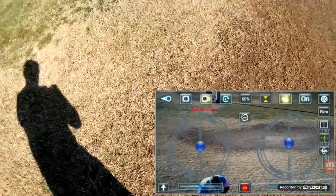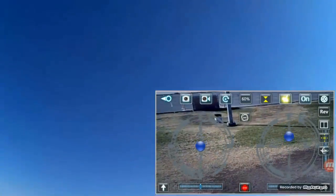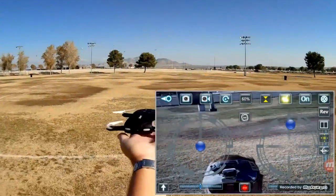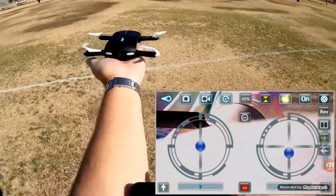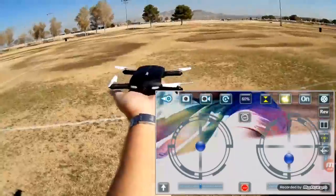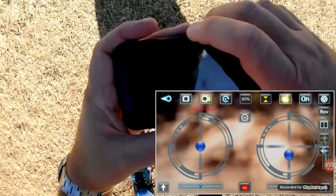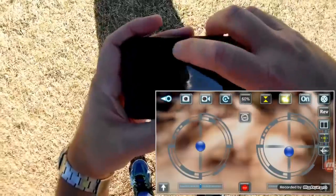I'm going to hit stop on the recording and do a landing now. Hitting the land button — and there you go. Once it lands, you have to stop it, or you can wait about 30 seconds or just hit the stop button. Let me verify that I did get that video — yep, it stopped recording. Okay, let's go back up in the air one more time.